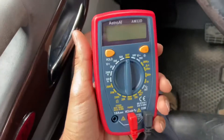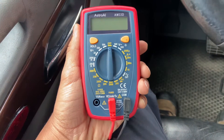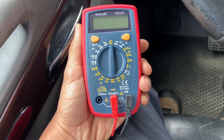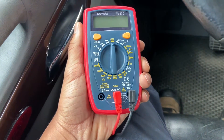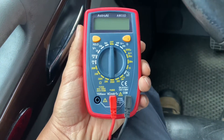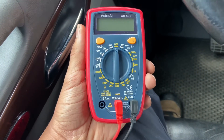Right now I have with me a multimeter, and we're going to use this to test the voltage on the alternator. This is pretty cheap — you can buy it from Amazon for about 20 to 25 bucks — and it will do the job. We're going to test the voltage at the alternator.